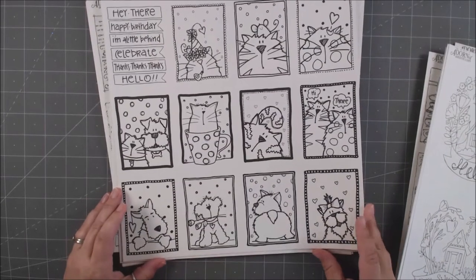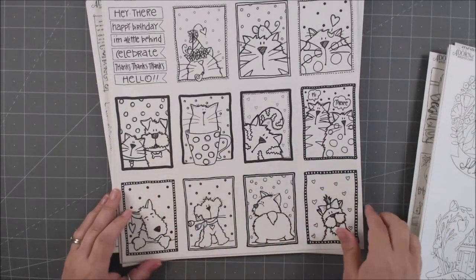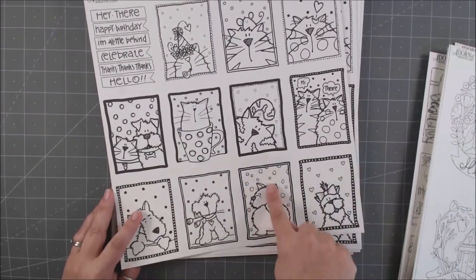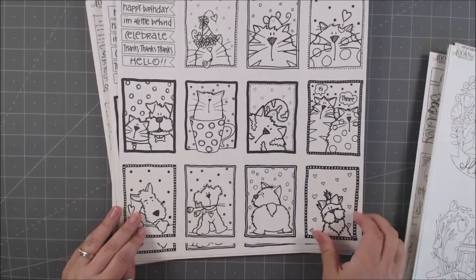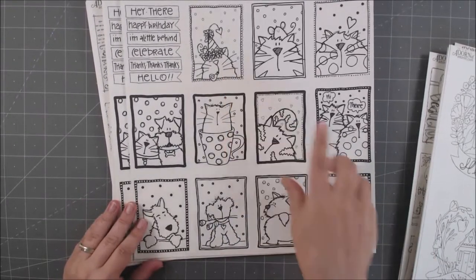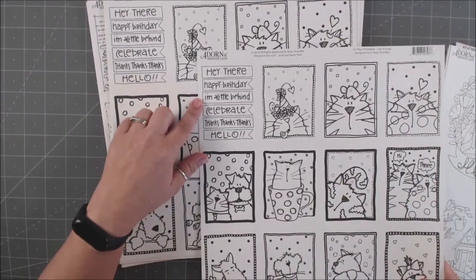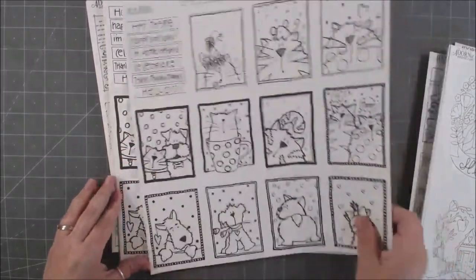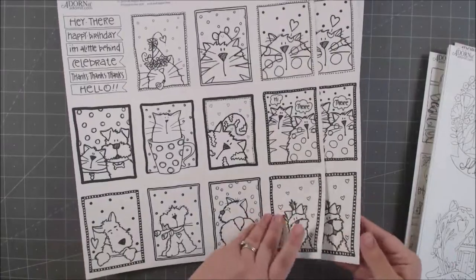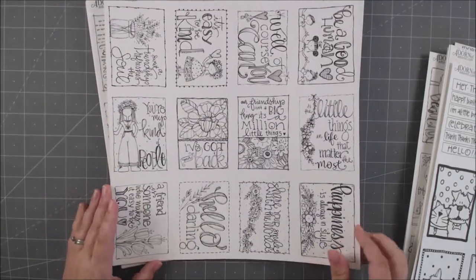Look at these — they're so adorable with all these cute dogs and cats. Some look like they have snow backgrounds, little roses, and little hearts. And a lot of these look like birthday ones — a mug that says 'Hey there, happy birthday.' You've got some little titles you could cut out, perfect for cards.